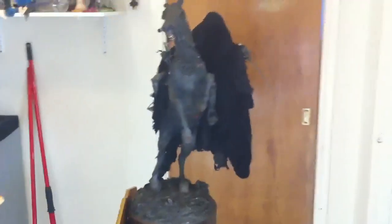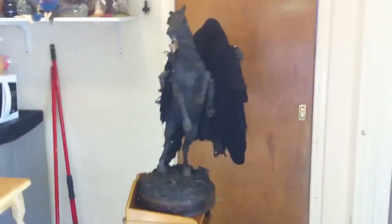This horse is pretty beat up. It just has such a presence. It's massive — it's very big.